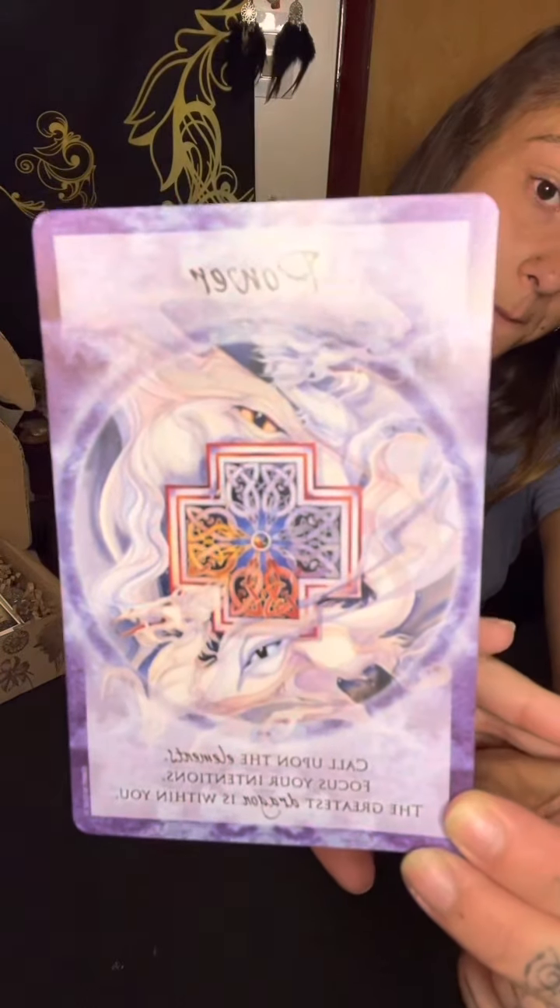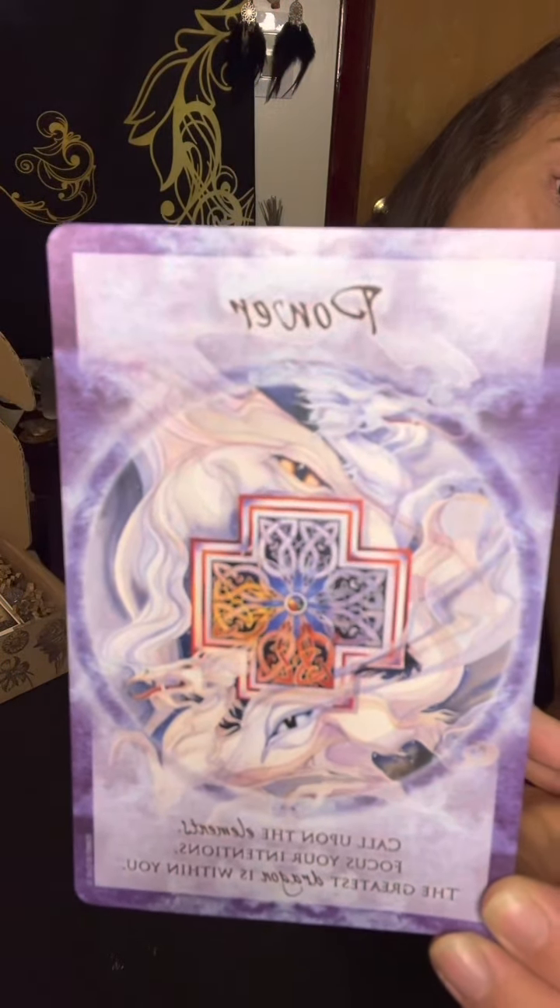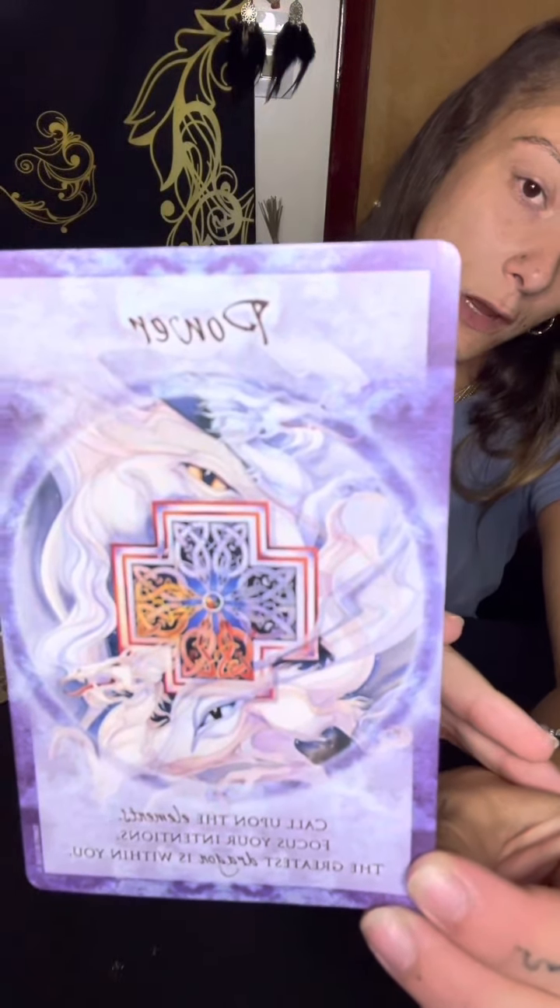The pamphlet gives you a detailed description of what is inside the box. Then we have our intuitively chosen tarot card and I have 'Power.' It says: call upon the elements, focus your intention, the greatest dragon is within you. The depiction is very very beautiful - I love all the dragons in it, there's more than one, so it's a great pull.